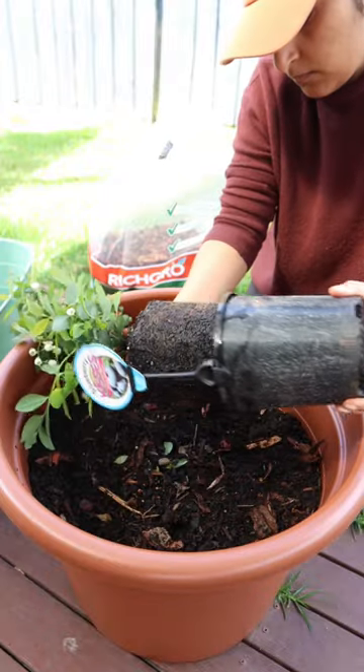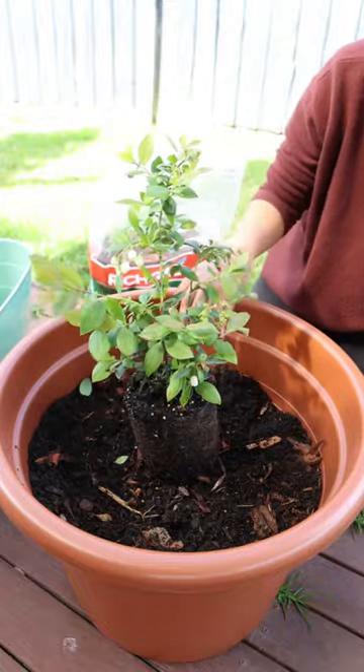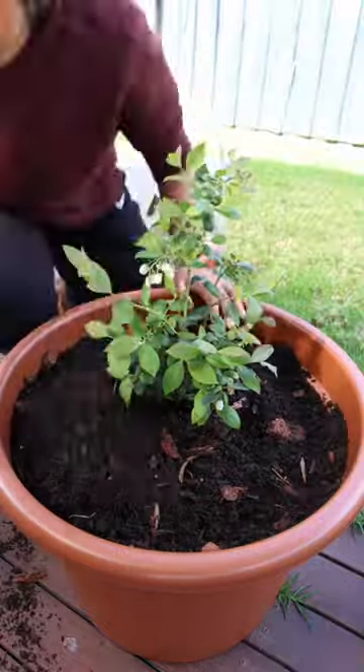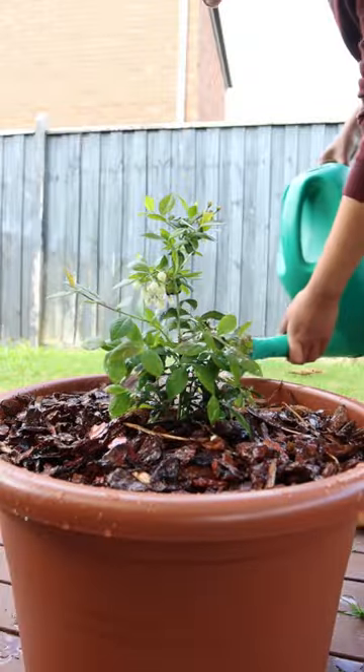I gently popped my blueberry plant out of its container, making sure to not tease the roots in any way. I placed the root ball in the centre of my pot and filled up the sides. I topped it all off with some pine bark mulch and then gave my plant a good drink of water.